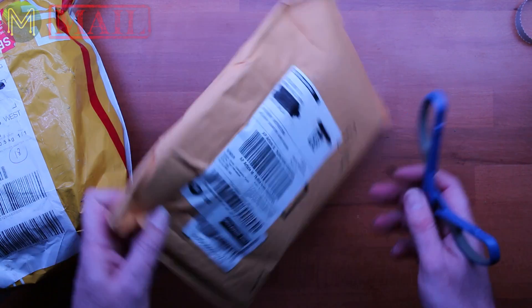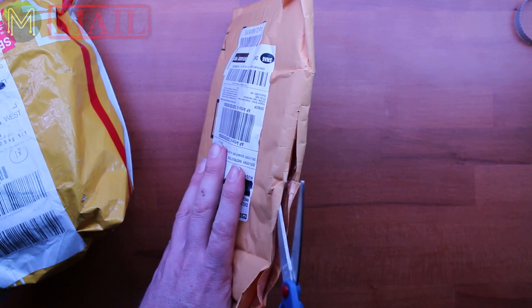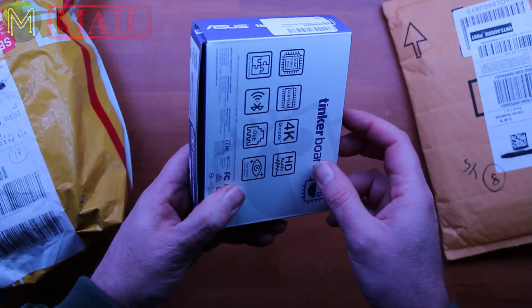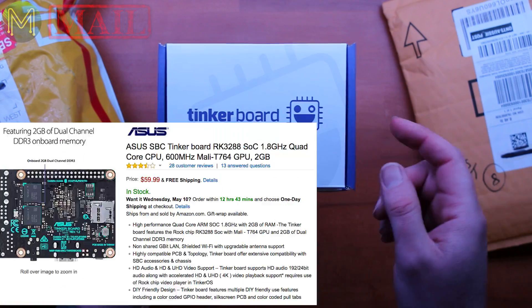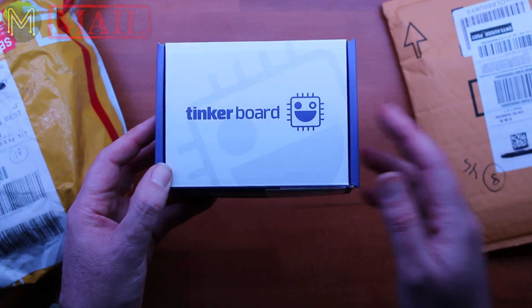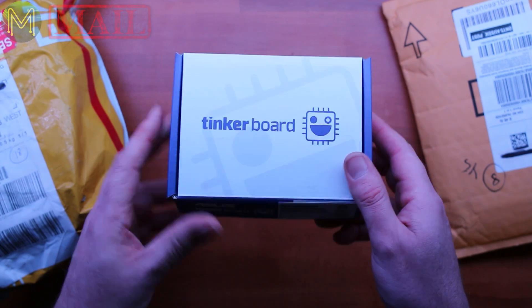The second one comes from Amazon, and I know which one this is too. This is a board that you would know about — it's the Tinkerboard. They finally managed to get their finger out and started shipping these boards. If you want to support my channel, I've put in a link to where you can buy this on Amazon — it's an affiliate link, so if you buy through that link, some of it will come back to support me.